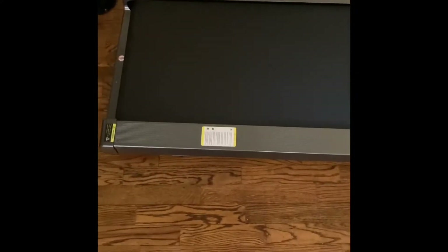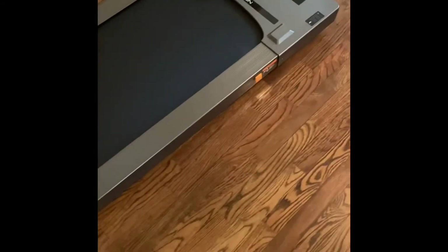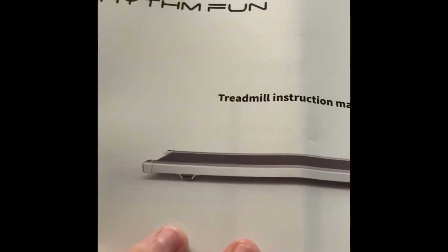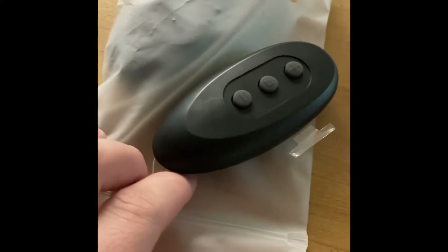It was in a big box but it's not very heavy — I think it's about 74 pounds, so not too bad. Here's what it came with: obviously the instruction manual, and it comes with two remote controls.